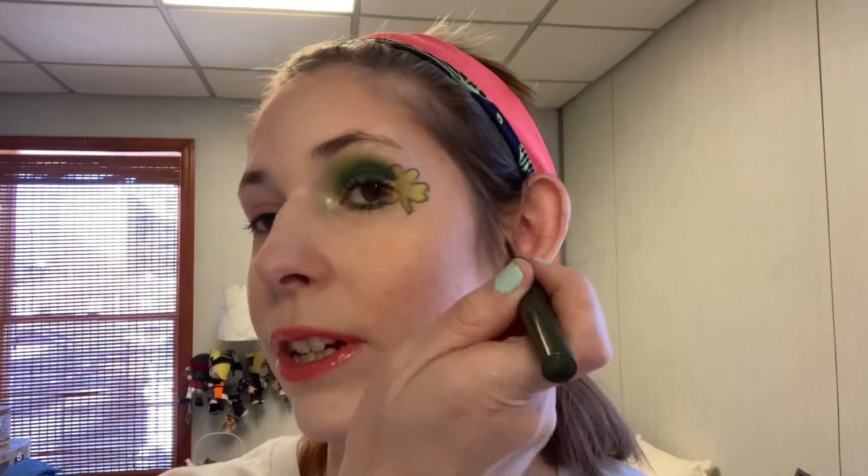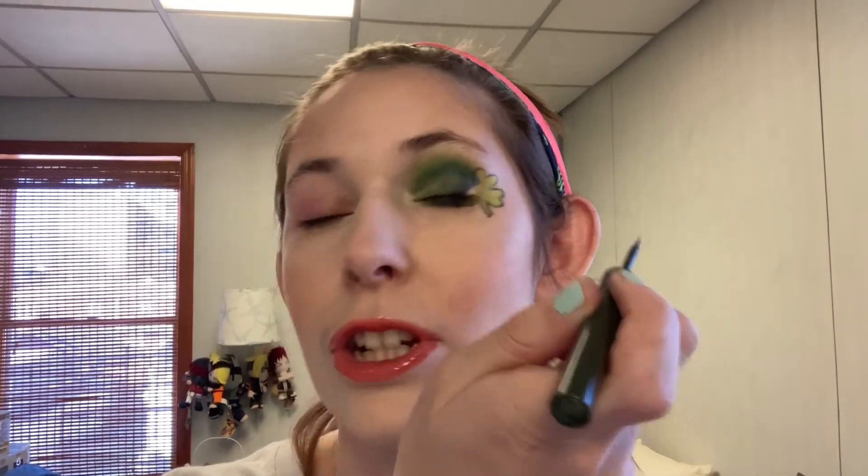I started by priming my eye, but I always do that — that's a personal choice. Then I'm taking my Kiko Supercolor Eyeliner in 112, which is like an olive green color, and the first thing I'm going to do is map out the shamrock. If you think using a stick liner would be easier for you, or eyeshadow, go for it. But for me, this is the easiest. The first thing is to put the first clover petal up here — it's kind of like a heart shape. Start the heart shape, but end part of it when you hit your crease, and then the other one over here.